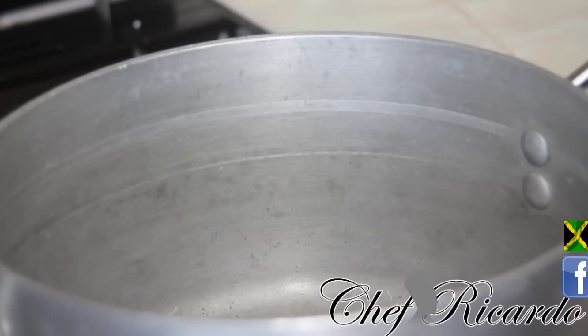Hey guys, today I'm back again as Chef Ricardo. I'm gonna show you how you can make some lovely Caribbean curry chicken. I did volume one but I'm gonna do it one more time, putting my camera right inside of the pot so you can see everything taking place today with Chef Ricardo's Caribbean curry chicken.